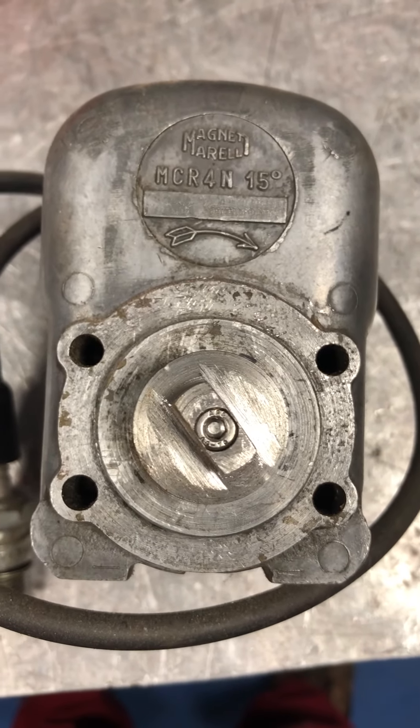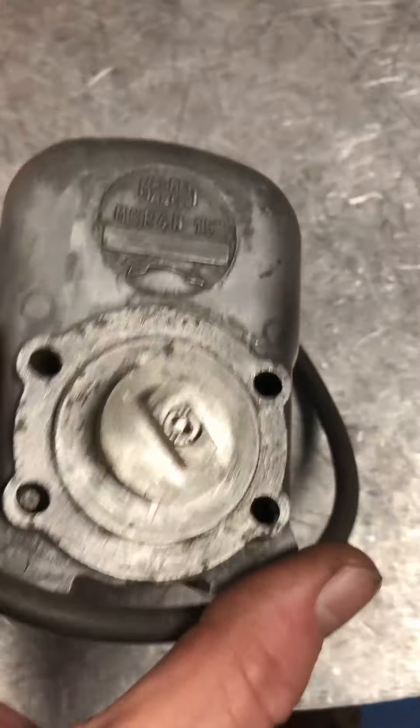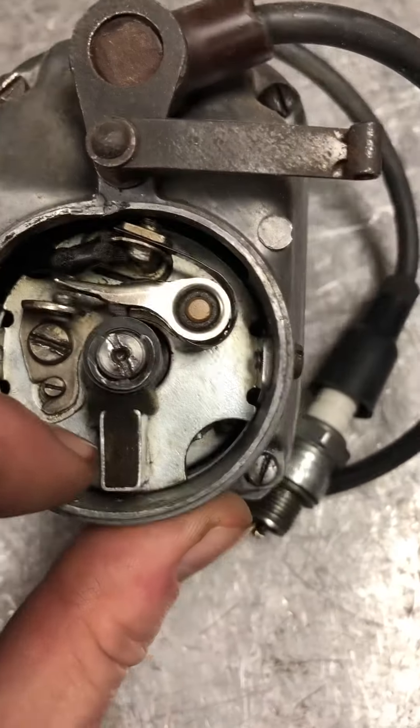Well, that was far more complicated than it needed to be. This is the magneto from the Swallow Standard unit — standard points cover somewhere.